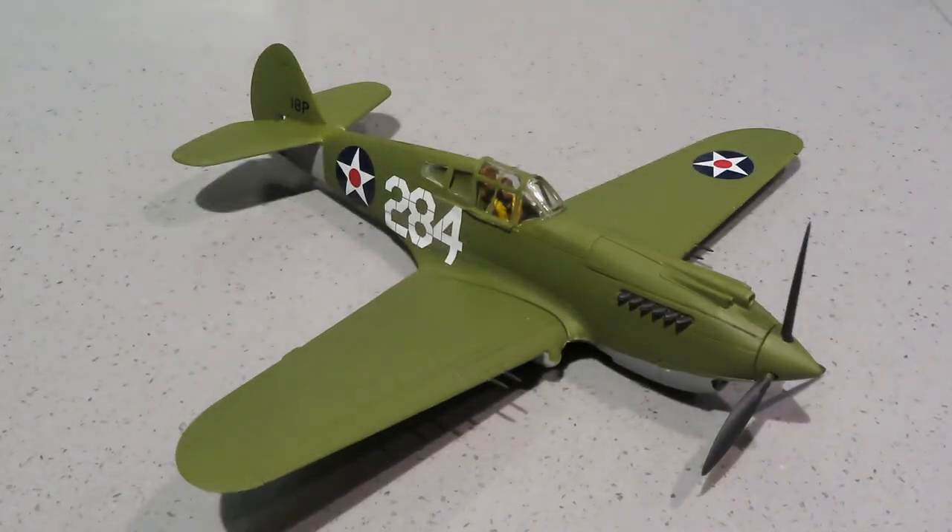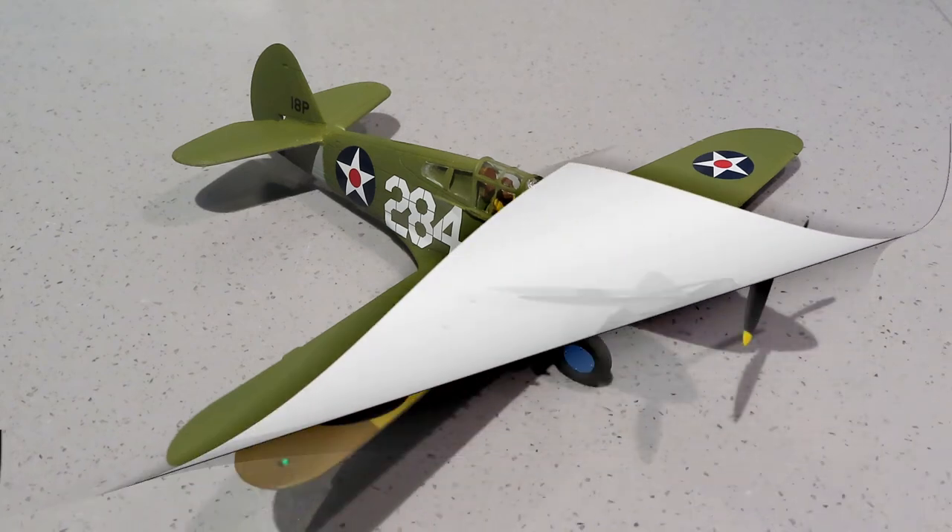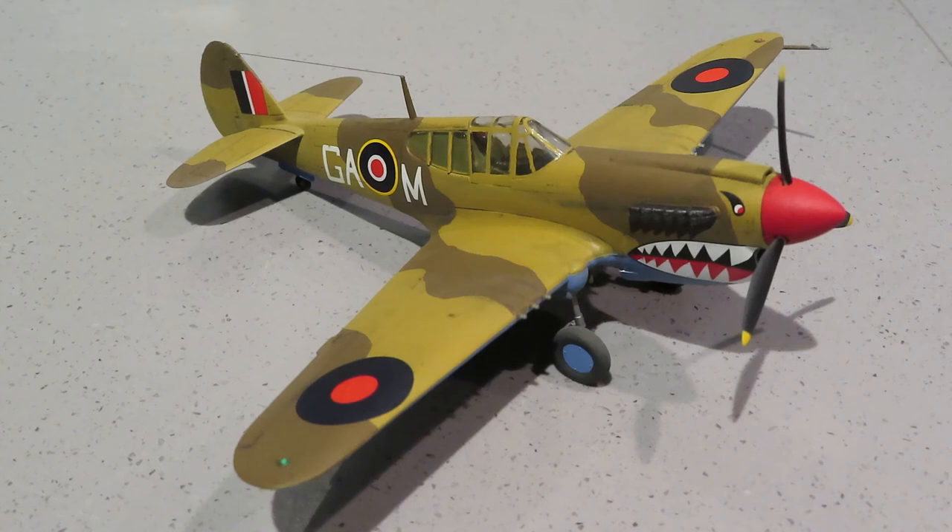This is actually the fourth P40 I've built since having my YouTube channel. I've got two of the others and I thought I'd show you those to give an idea of the variation you can get from kit manufacturers. This is another Airfix iteration, obviously the Warhawk or Kittyhawk from the desert theatre in RAF colours with the famous shark mouth.